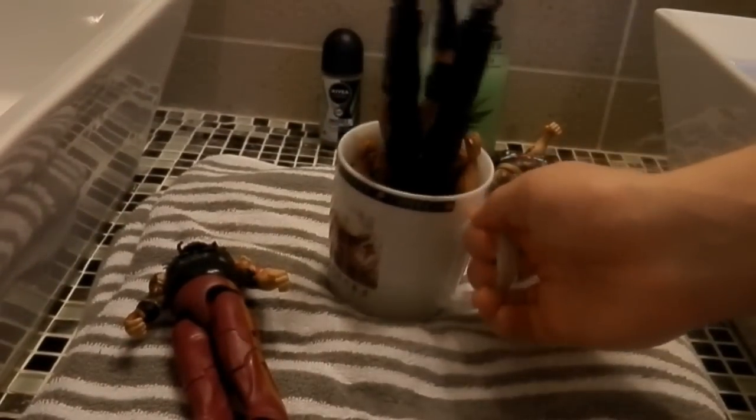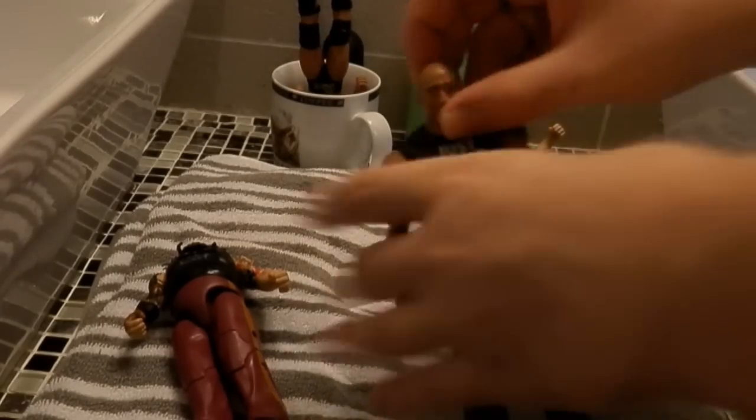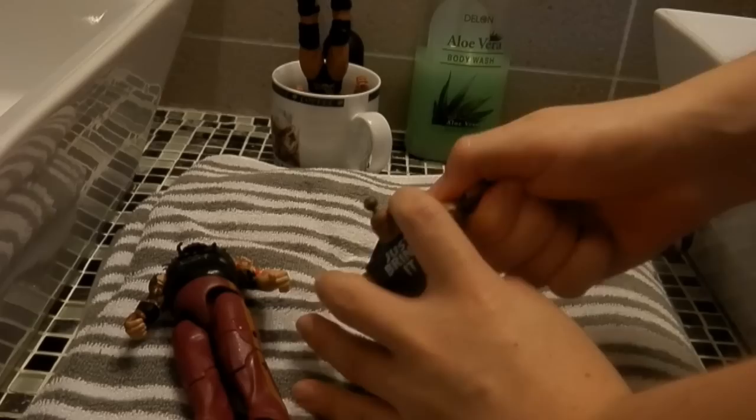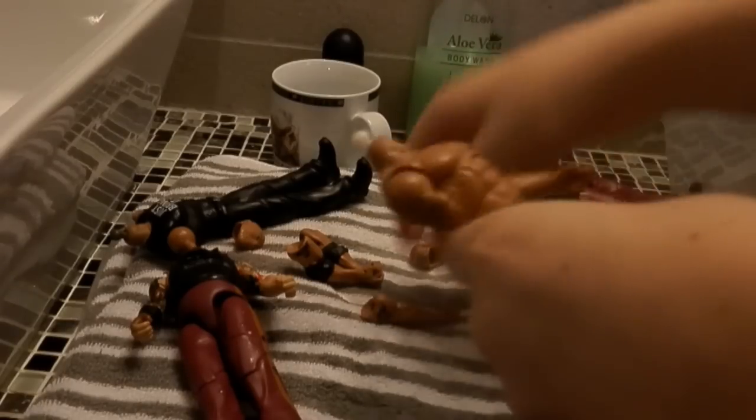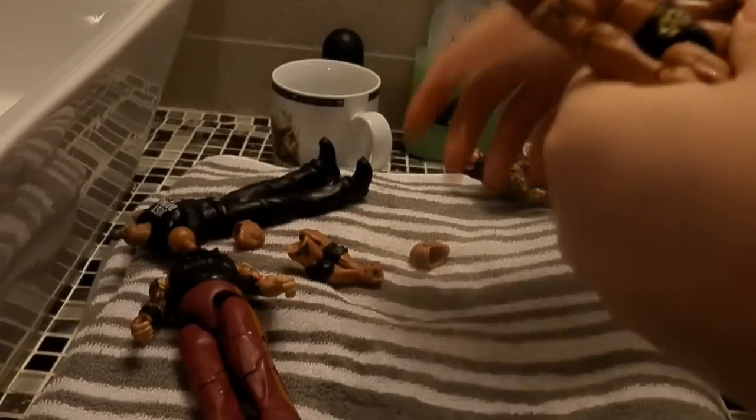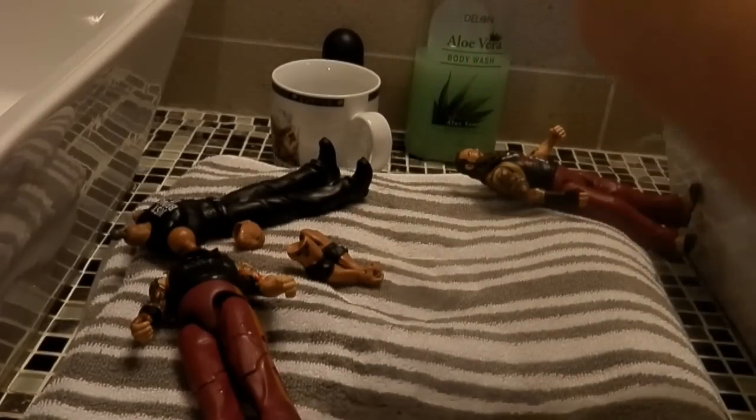Now we'll heat up the Rock basic and elite. Let them cook for a minute. The Rock should be done now — let's take these out of the water. With the basic, the top of the head and the arms. Now let's take the elite and get rid of the awful head skin and also the arms. Now let's put this arm right here and this one right here. Works very well. Now let's put the elbow pads on. Here we go — looks so much better.